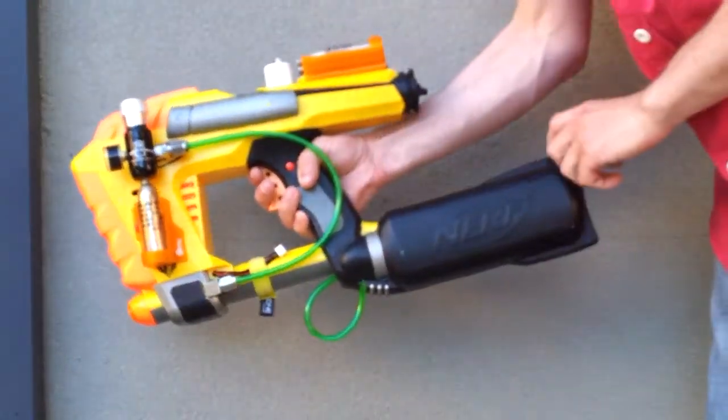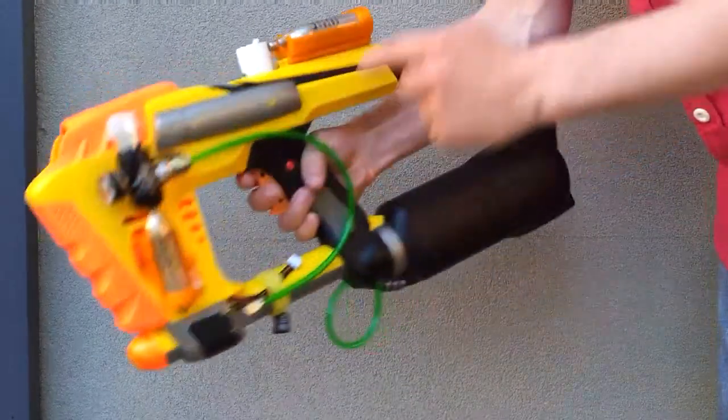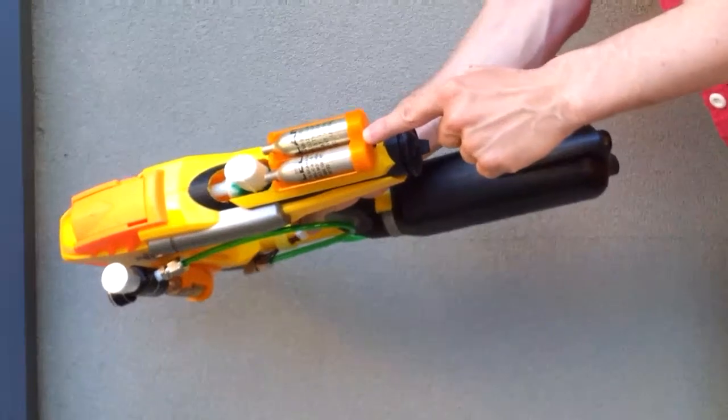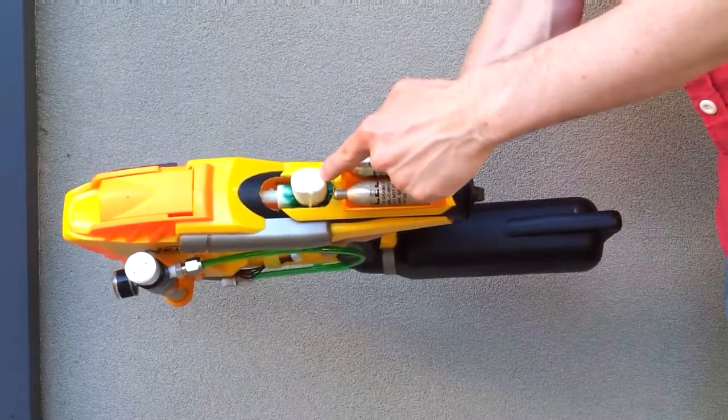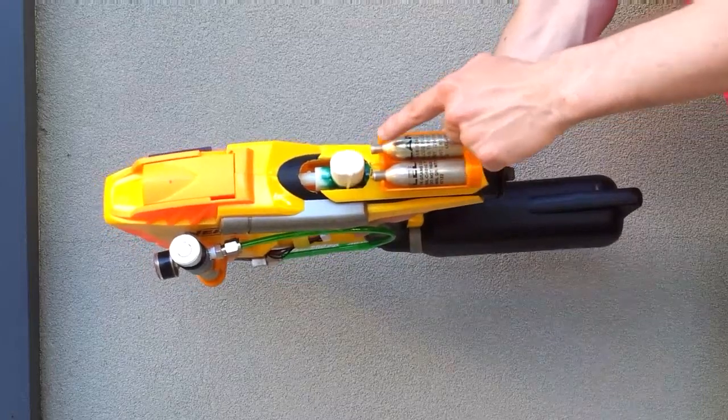There are a lot of 3D printed parts on this: the canister holder here, the front end cap, the double holder at the back, and the chamber expansion. This just gives it a little bit more punch per shot.